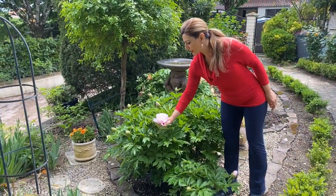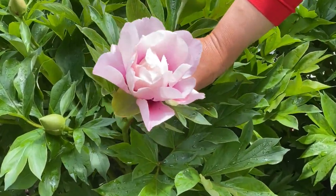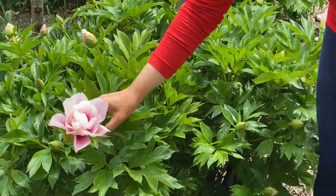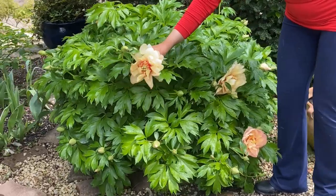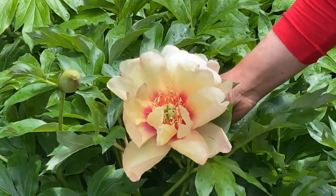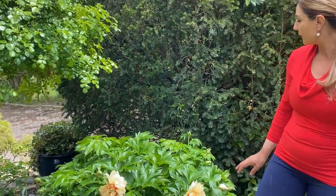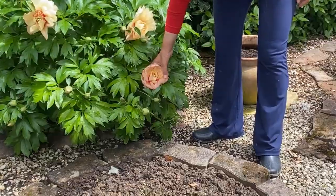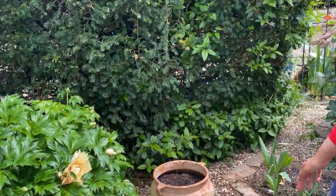The Ito peonies are doing gorgeous. This one is Coral Weeds — it has a beautiful pastel pink with almost a fuchsia center. It's so beautiful. We have another peony blooming here that's supposed to be Hillary, but it doesn't quite look like Hillary to me — maybe it's Julia Rose, I'm not sure. It has interesting color variations on the petals: almost peach, a little pink, a little yellow. Really beautiful variety.